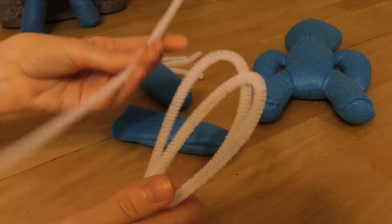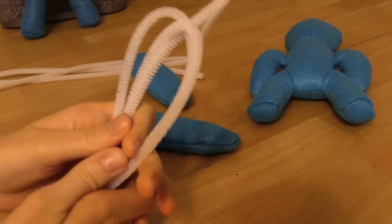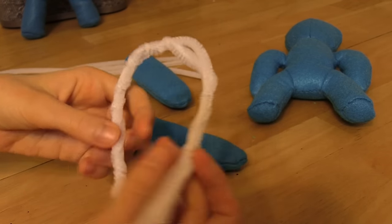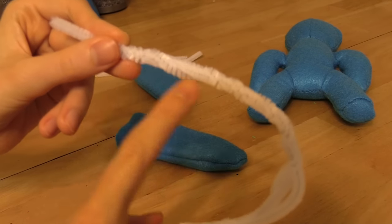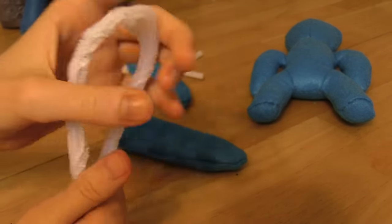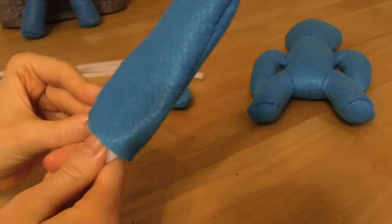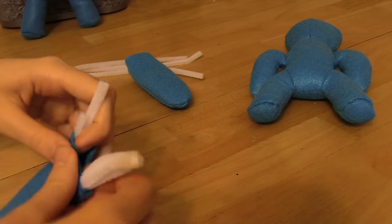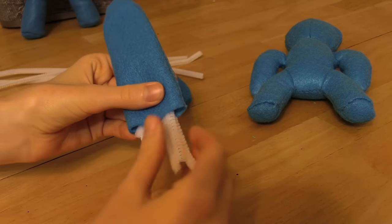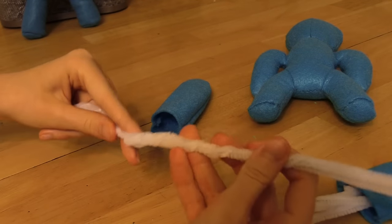Loop them like this, then take a third pipe cleaner, start at the bottom, and loop it around the two pipe cleaners so they stay together. This gives a little bit more strength. Hold it in what I call the light bulb position because it kind of looks like a light bulb, then stuff it up into the ear. Once you've got that in, it looks about like this. Do the exact same thing to your other ear.